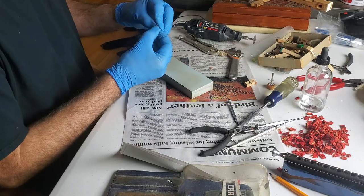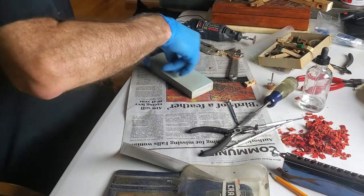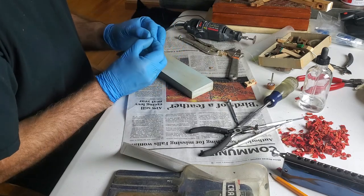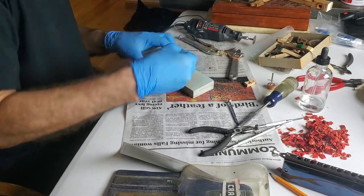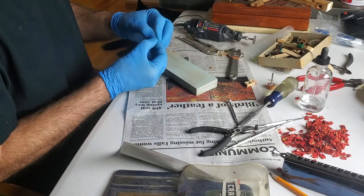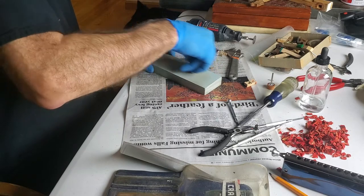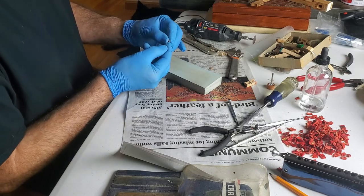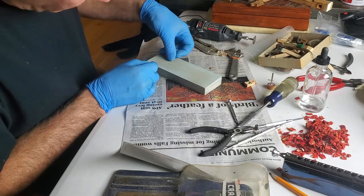Our principal issue is that it's a little bit too high. I can take it down with this stone, or I could use files later. I have no problem using a file — that will certainly work well. I can always take off more, but I don't want to take off too much.